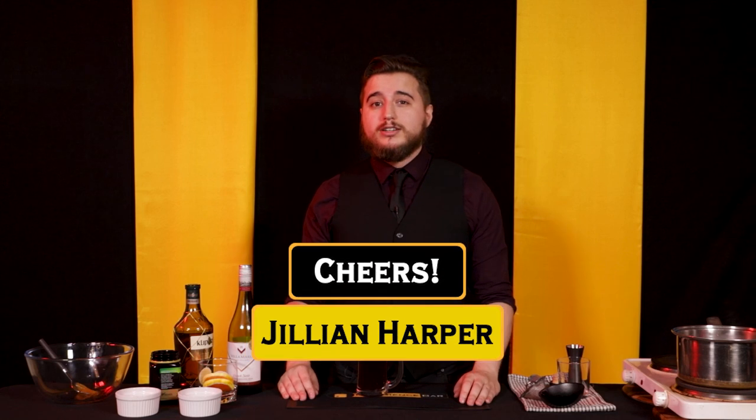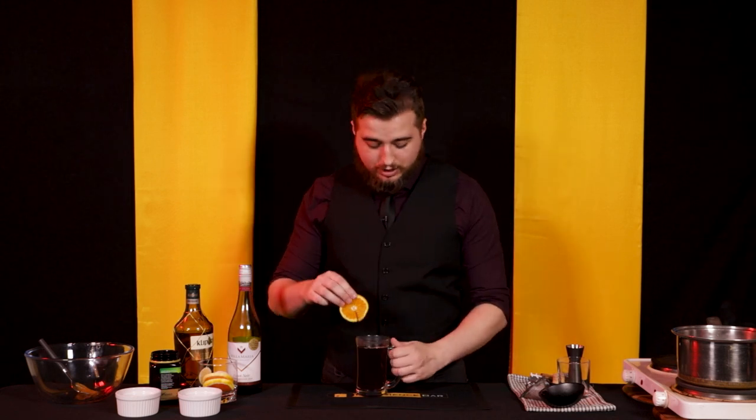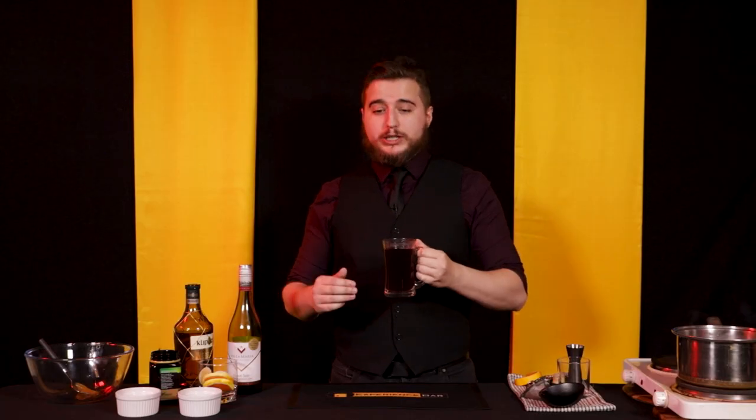These drinks don't happen without some serious support from our community, so thank you to all of our patrons for helping make these drinks happen — in particular Jillian Harper. Cheers for the drink! That's still really hot.